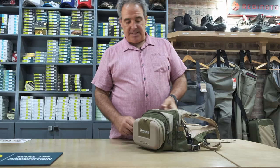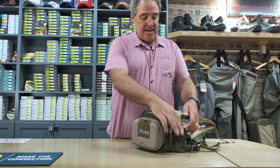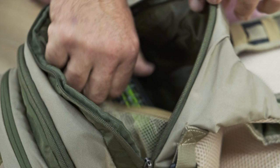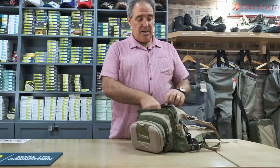The middle pocket is a decent-sized pocket where you can put some fly boxes, with two flat mesh pockets on the inside. The back pocket is a larger pocket where you could put multiple fly boxes, mesh pockets inside, and a whole bunch of other gear. Like all our new packs, we're using YKK zips.